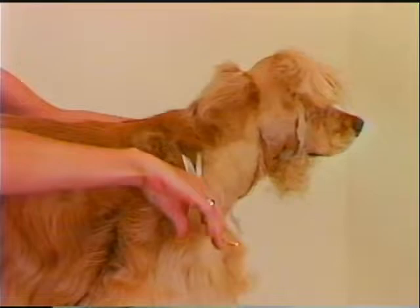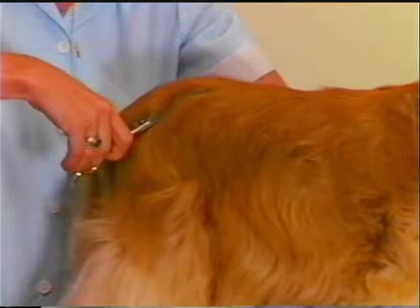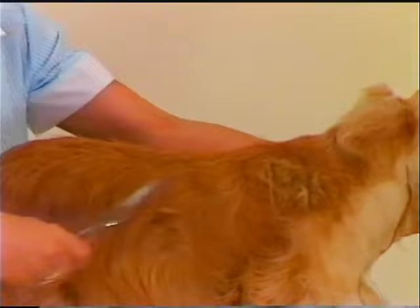In the thinning shear technique, we first bulk thin the neck and entire body coat using the coarse thinning shears. This technique gives the body coat a better, smoother lay. Bulk thin to the point where the skirting drops down from the rib cage. The thinning shear is inserted into the coat and one cut made at the base of the coat. Work in this manner on the entire body coat following the lay of the coat. Thinning shears are never used to cut across the lay of the coat as this would leave ridges.